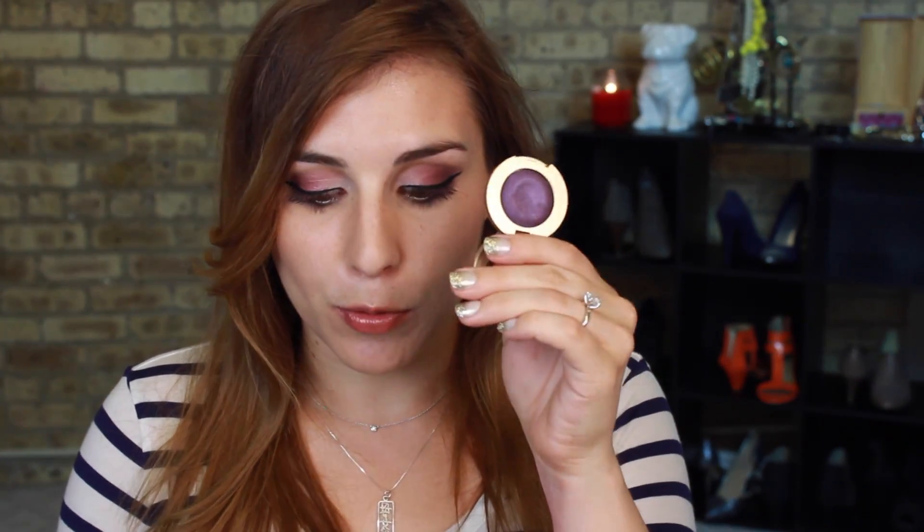If you want the bold color you see in the pan, you will have to use them wet, which I am today in the look you see here. I really just amped that same look up using this purple wet, as well as Bella Rouge — this kind of maroon-y color — in my outer corner as well.